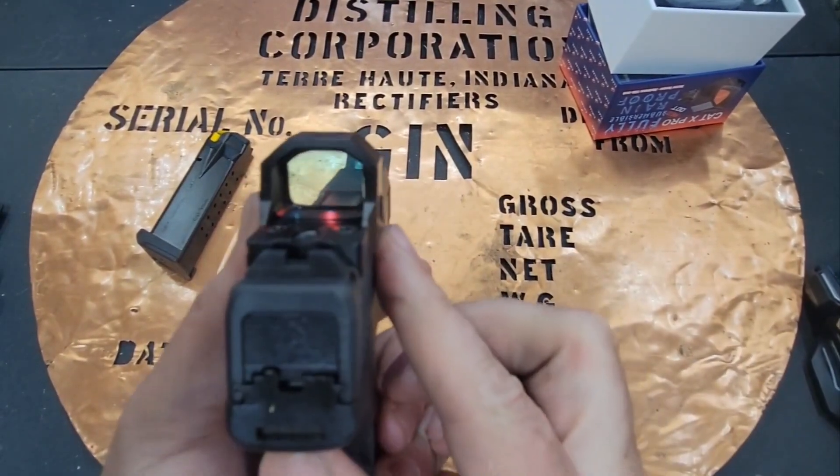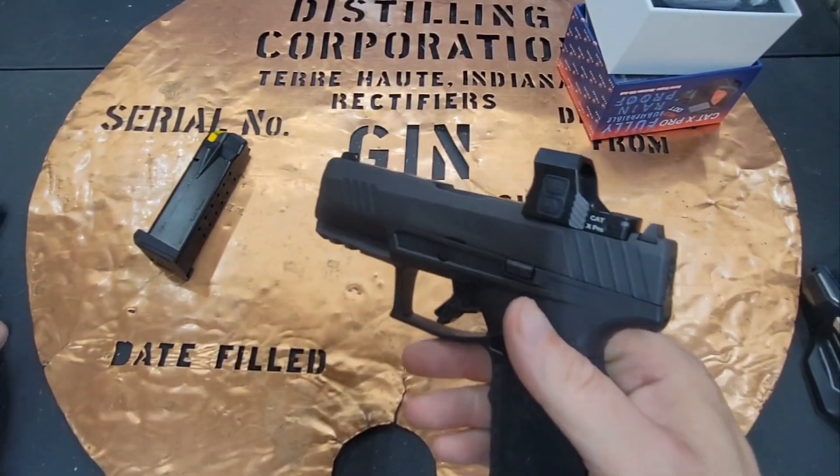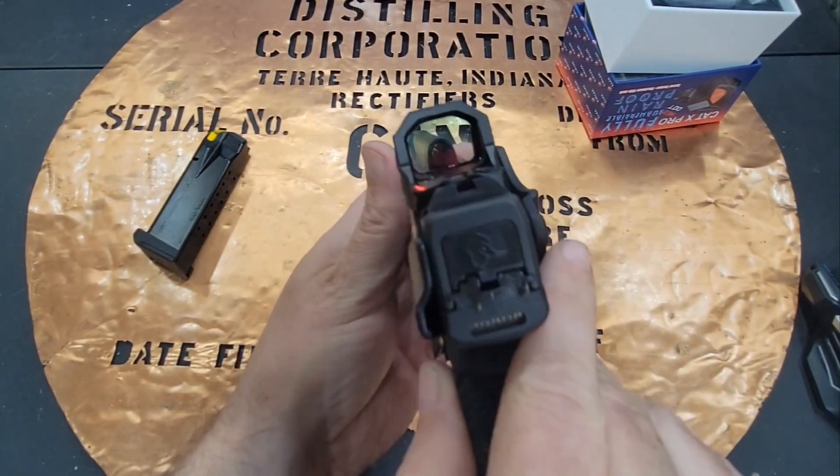I like the way it fits. It's a little bit wider than the slide, but not much at all. My CYA holster still locks up good and tight, so it would be easy to conceal this.